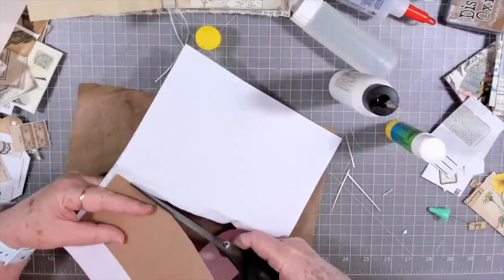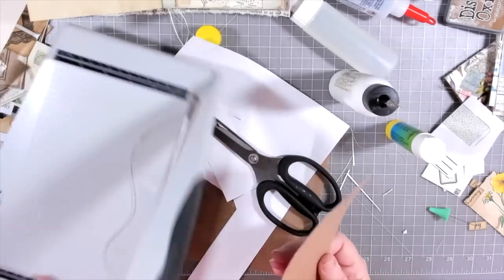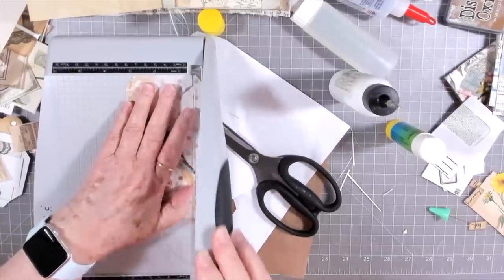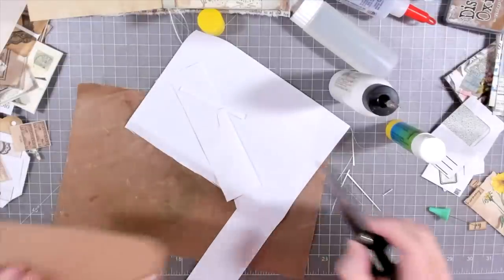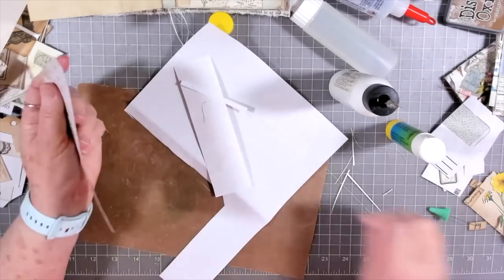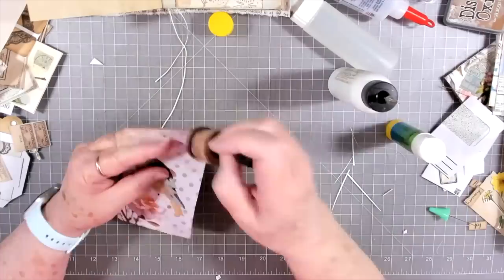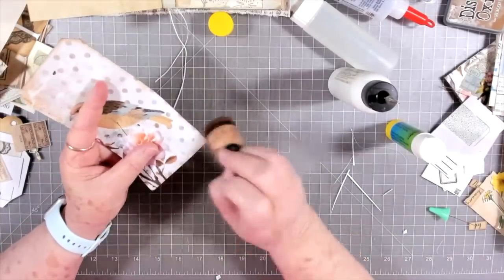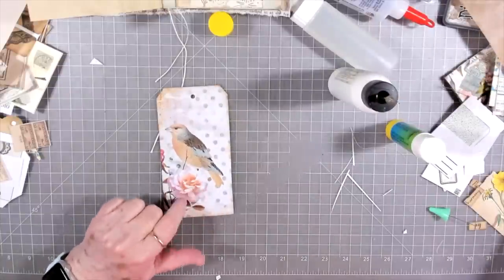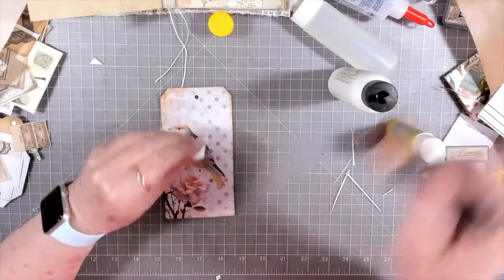Oh Edith, you cut so crooked - now I'm gonna have to even up this side because I decided I wanted to go really crooked for some reason. There we go. The back I think I'll leave as is because you can write on that. So let's lay that over there. Yeah, that bird went on there and very little embellishing - I think all I'm gonna do is put a little label on there.